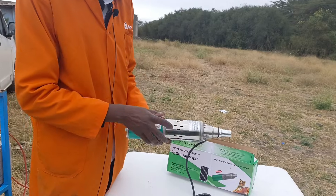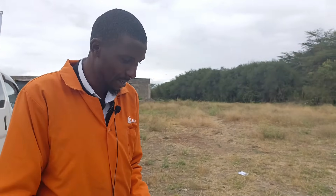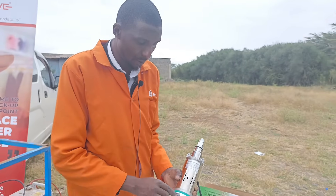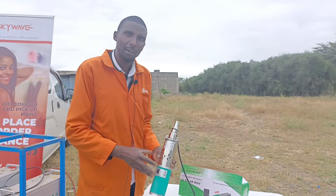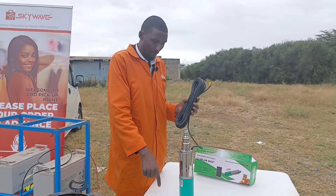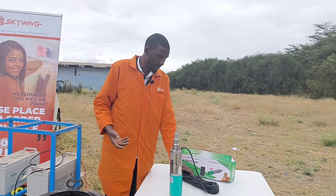This is a submersible pump. There's a warning underlined in red — do not run the pump dry, meaning do not connect the pump without any water. It's a direct connection, meaning it has its own regulatory mechanism, so you connect it directly to the panel without needing a lot of controllers. The pump also comes with about 18 meters of cable — 1.5mm cable — which you can extend if needed.